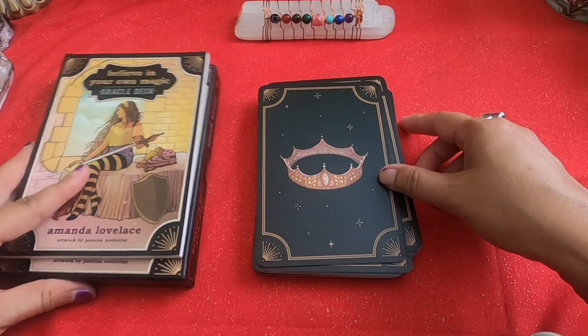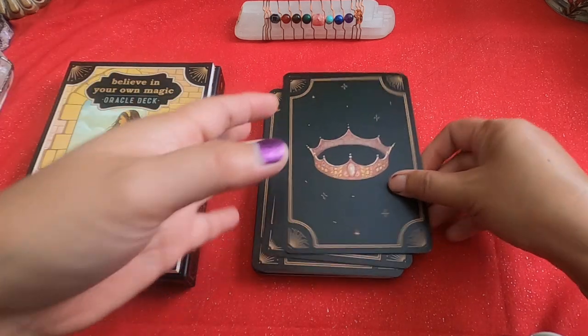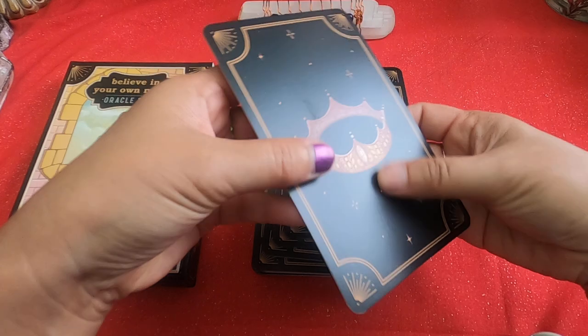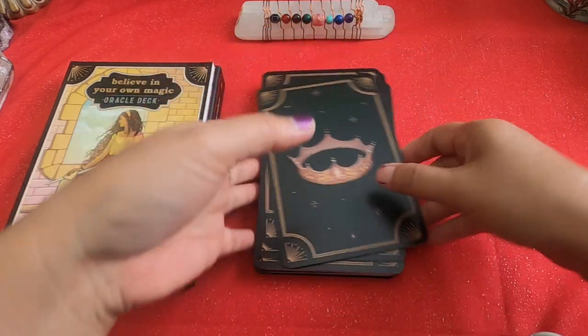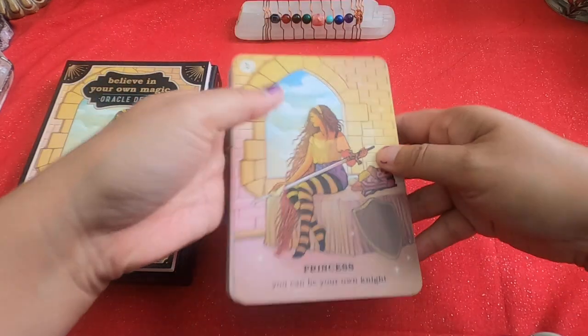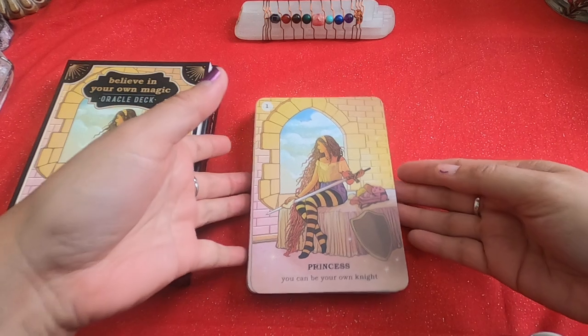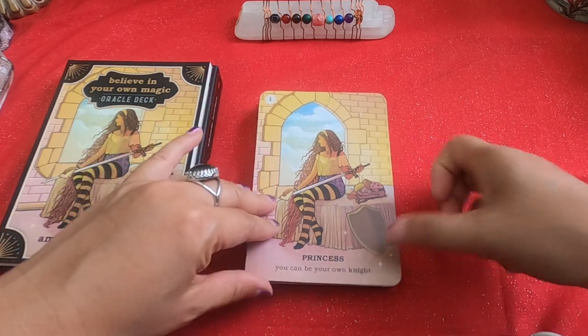We'll take a look at the cards and then the guidebook at the end. The feel is matte — it feels like there is a little coating on it, you can see the sheen. It is not gilded. It is borderless and the cards are numbered, with the number in the top left corner. Each card has a keyword and then a key phrase.